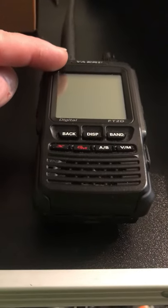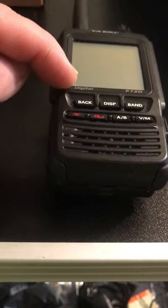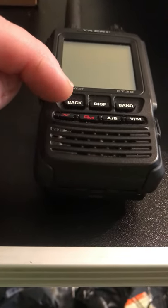Check out this radio, the FT2DE, Yaesu handheld — digital, C4FM, Fusion, WiresX and Analog FM.